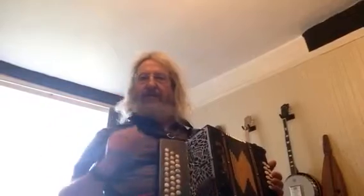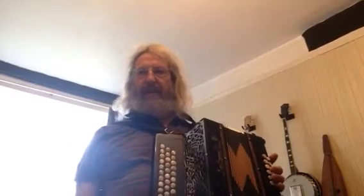So here we are. We haven't met for a while so I thought I'd do a video and introduce a new tune or two. I'm going to start off with a tune called Galloway Girth and the music is on the website.